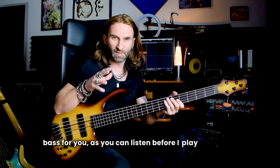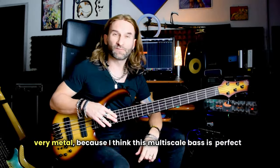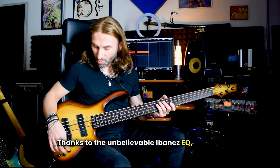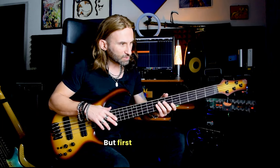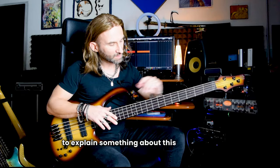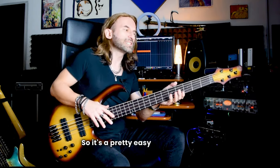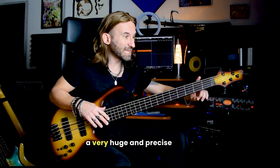As you can listen, before I play something very metal, I think this multiscale bass is perfect if you want to play aggressive, no matter if you want to play metal or if you want to slap. Thanks to the unbelievable Ibanez EQ you can have a wide range of tone and sound. But first of all I want to explain something about this multiscale, because it's a light multiscale — 34 to 35 inches — so it's pretty easy to play, even for a small guy like me, but at the same time we have a very huge and precise low B.